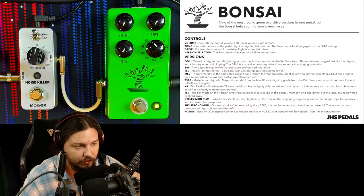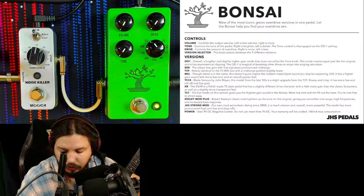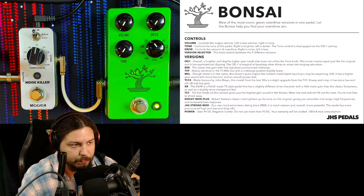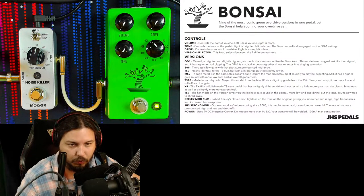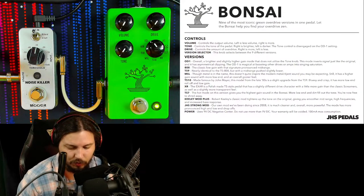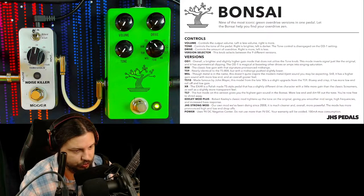This is the JHS Bonsai — very cool pedal. It is nine pedals in one, nine boost pedals in one. So it comes down to simply: do you want to invest in one pedal, which I believe is around $199 — I'll double check the price, don't quote me on that, I'll double check as we end the video — but essentially it's either $200 or $250 into one pedal.